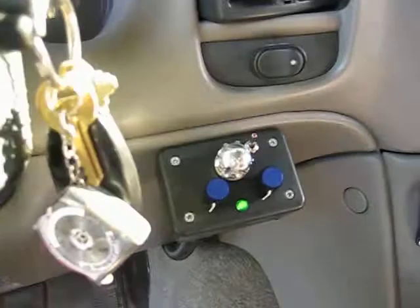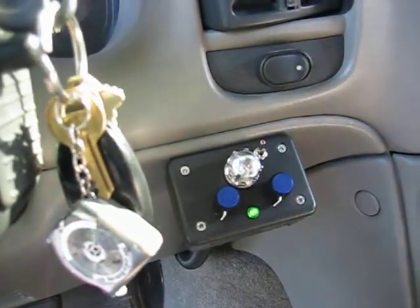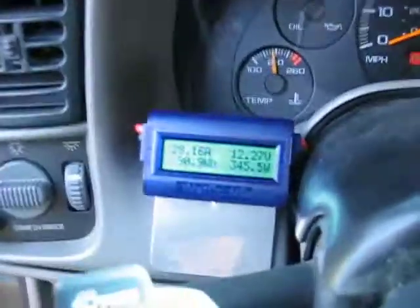Okay, here we are. We're in the van. We're going to test. There's my EFI that I built and that big chrome knob — that adjusts the amount of current.